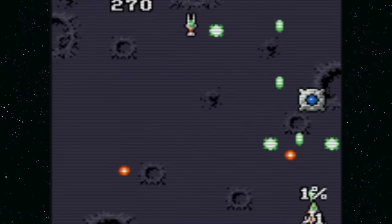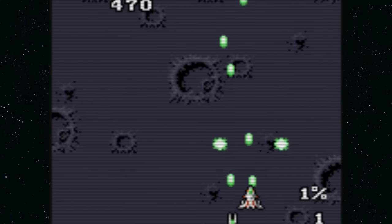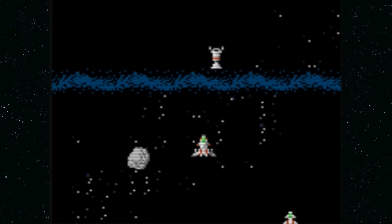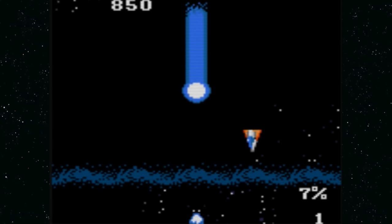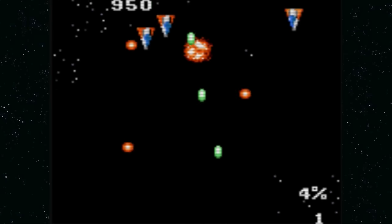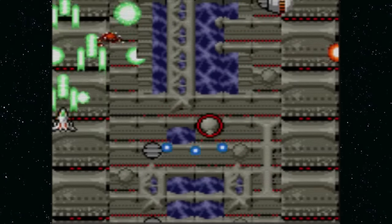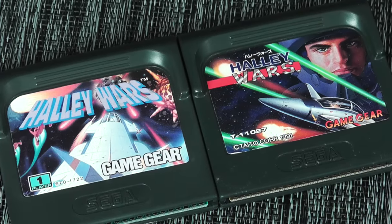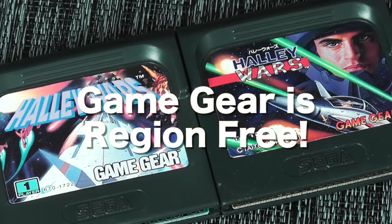Haley Wars is a vertical shooter that's super fun. What it does differently is that whenever you miss one of the ships, asteroids, or comets coming at you, they hit Earth. There's a gauge on the bottom showing what percentage of Earth is destroyed — if it hits 100%, it's game over. It's a surprisingly really fun shooter. Notably, the Game Gear is region free, so the Japanese version shown here plays just as well as the North American version — a handy option if you can't find one version locally.